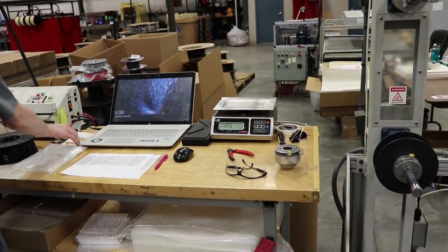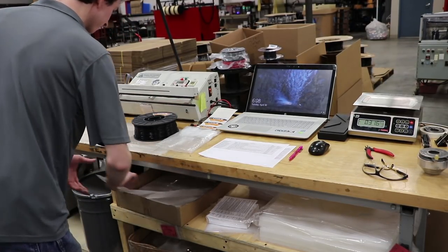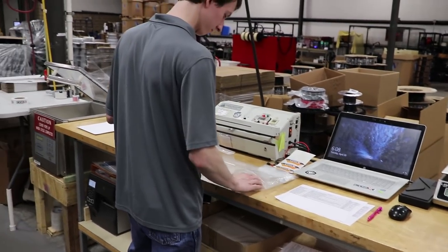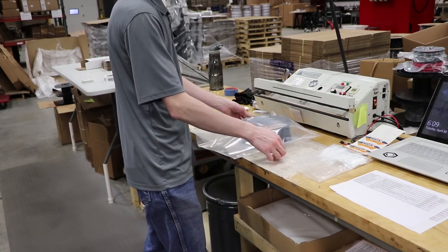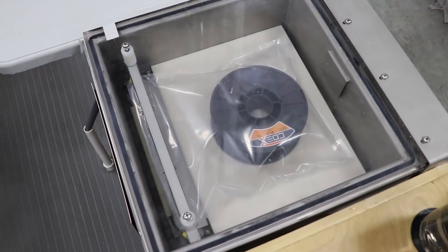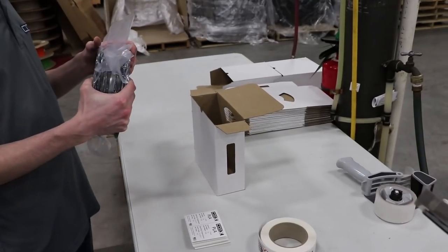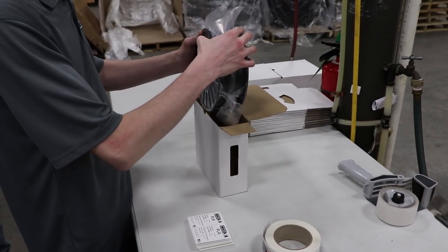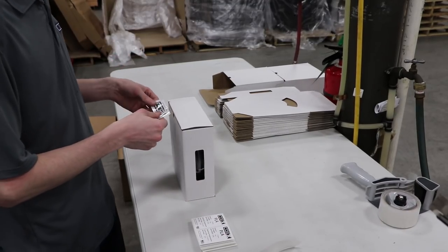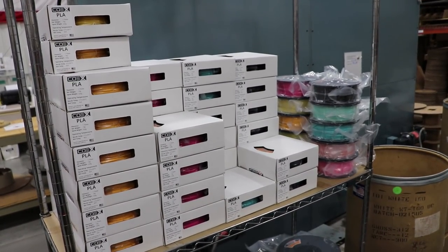He just weighed it on the scale and then it gets a label with a serial number and lot number, plus the part number. He puts it in a shrink wrap bag with the desiccant, and then we watch the shrink wrap process — and it's done. That's what you end up with. After it gets vacuum sealed, they grab a box and it gets boxed with a seal so you know it's not broken and it's fresh.